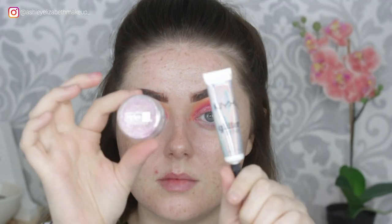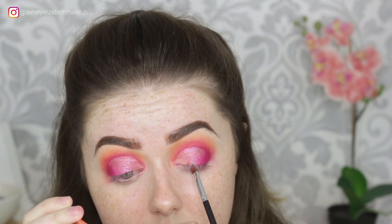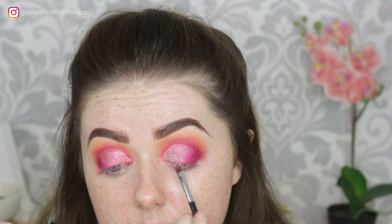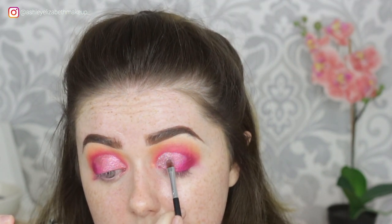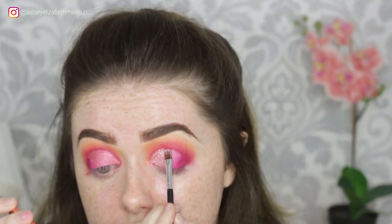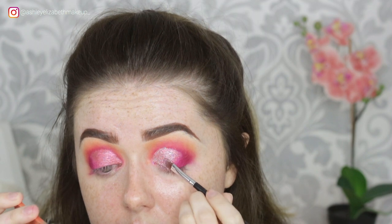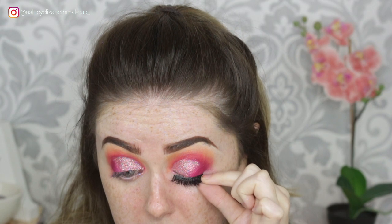I wanted something a little bit more sparkly, so I'm going in with my NYX Glitter Glue and the Helen E Cosmetics Glitter in Pink Hologram. In person, this glitter looked absolutely unreal — this camera just does not do it justice of how gorgeous this pink glitter looked. It had sort of reflex in it of all different colours, that's probably why it's called Hologram. It just looked so gorgeous with the pink and orange eyeshadows.